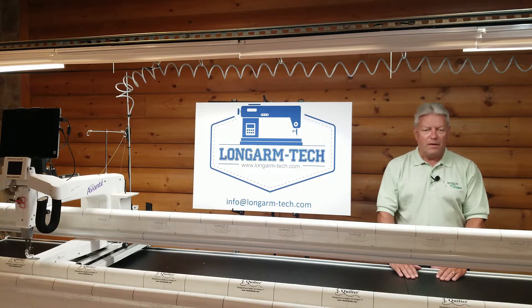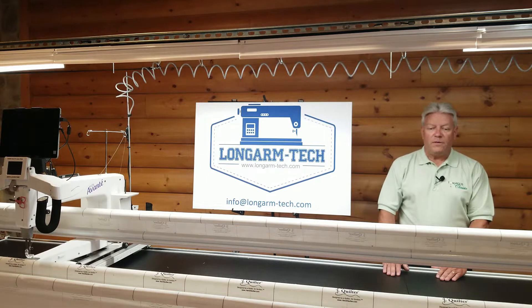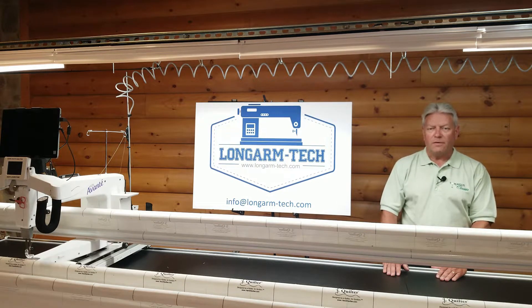The reason I became a long arm tech: you've got to keep the frame smooth and level and the long arms humming. Just a few hours ago, this frame was nearly completely disassembled. Stay tuned to learn how to assemble, level, and perform basic optimization of multi-sectional long arm quilting frames.